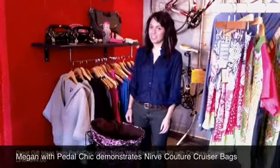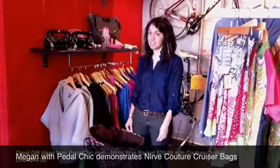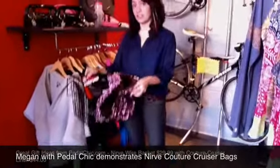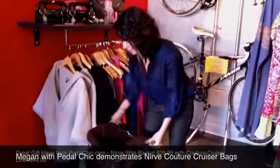Hey, this is Megan from Pedal Chic. I just wanted to show you one of our neat items that would maybe be a good Christmas gift idea. It's our new Nerve wire baskets that hook up right onto your bike, and they actually come with these neat couture classic liners that fit right in there.